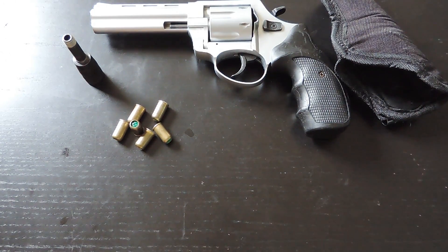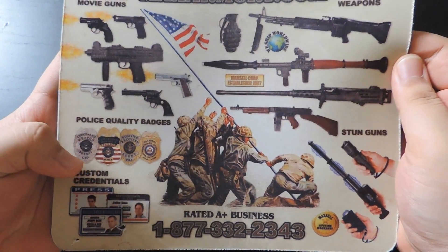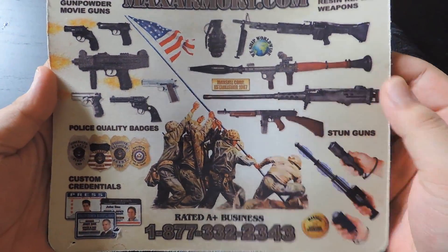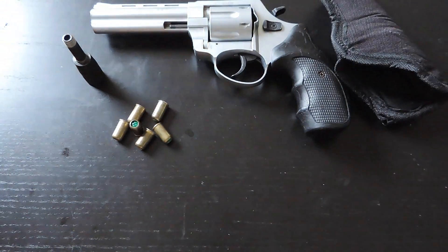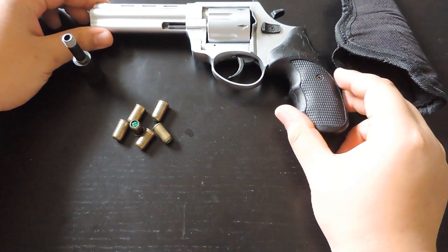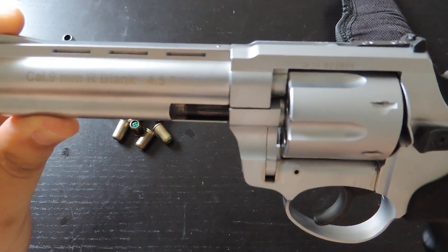I got this blankfire gun, the Zoraki R1, from MaxArmory.com. They sell ID badges, blankfire guns, replica guns, and stun guns — mostly just movie prop stuff. And this right here is the Zoraki R1, 4.5-inch barrel version.